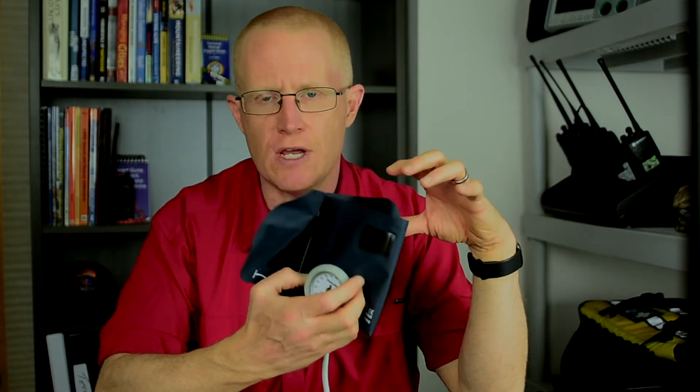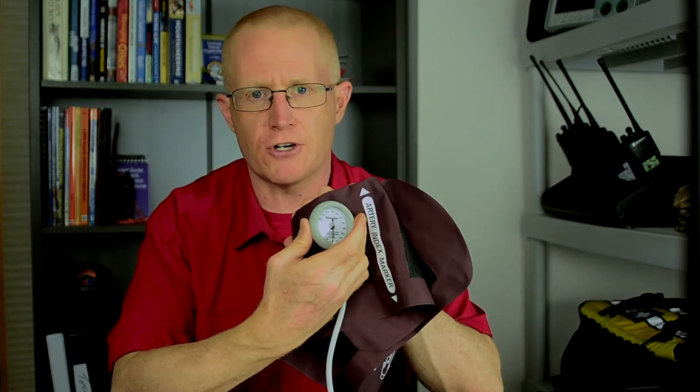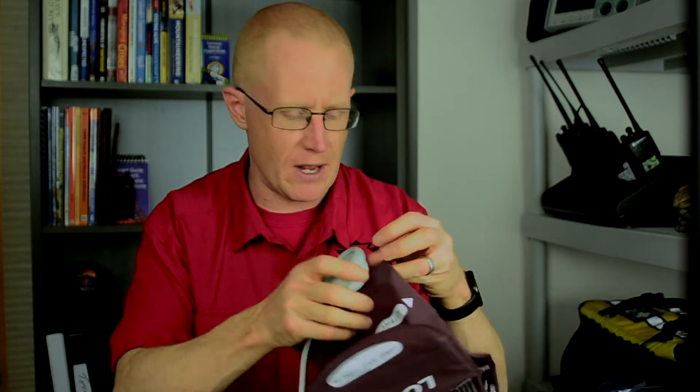The other thing that's really nice about these — and also saves weight — is if you need multiple sizes of blood pressure cuffs, say a regular and a larger size, this is an entirely modular system. You can just pop this off and snap it right onto the other blood pressure cuff. The gauge actually rotates so you can see what you're doing depending on what position you're in. That's a really nice feature.